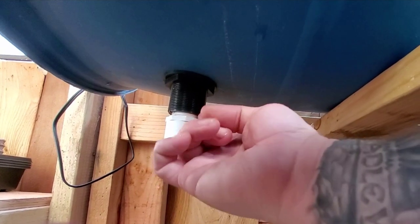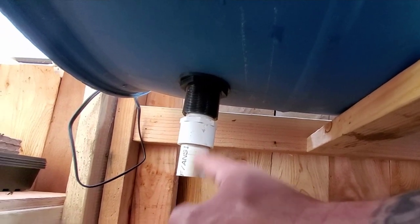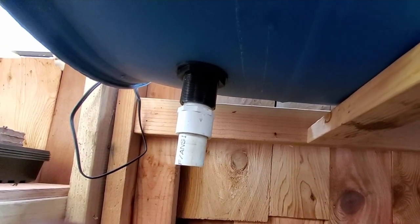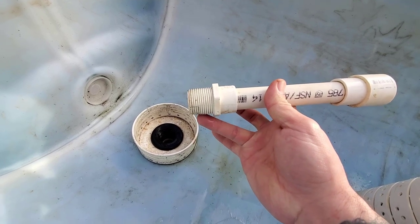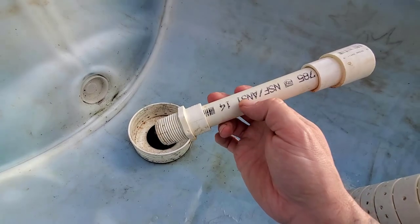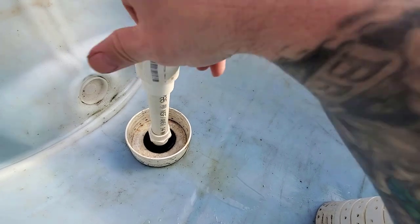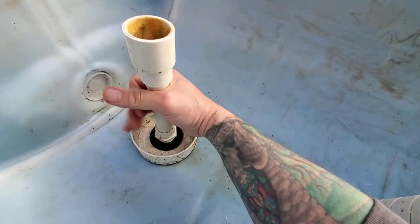Down here I have a one-inch thread to a one-inch slip, threaded into the bottom. When the siphon kicks off up there it'll drain into the tank that'll be right here, and as that gets full it'll pump back up and over to the IBC tote. The one-inch down here reduces to three-quarters inch on this piece, so this piece going up is three-quarter pipe, then it goes three-quarter back to one inch up top - and I need that. Let me thread this in here and then we'll talk about how the siphon is going to kick on.